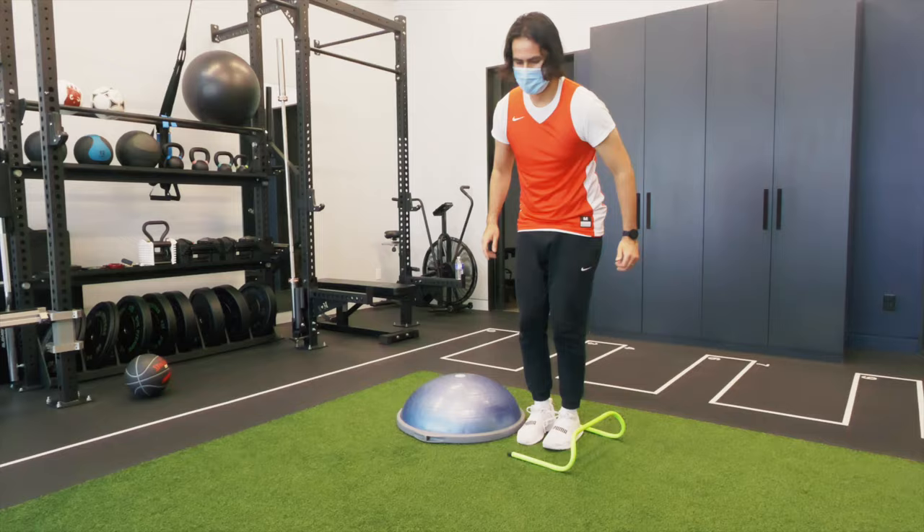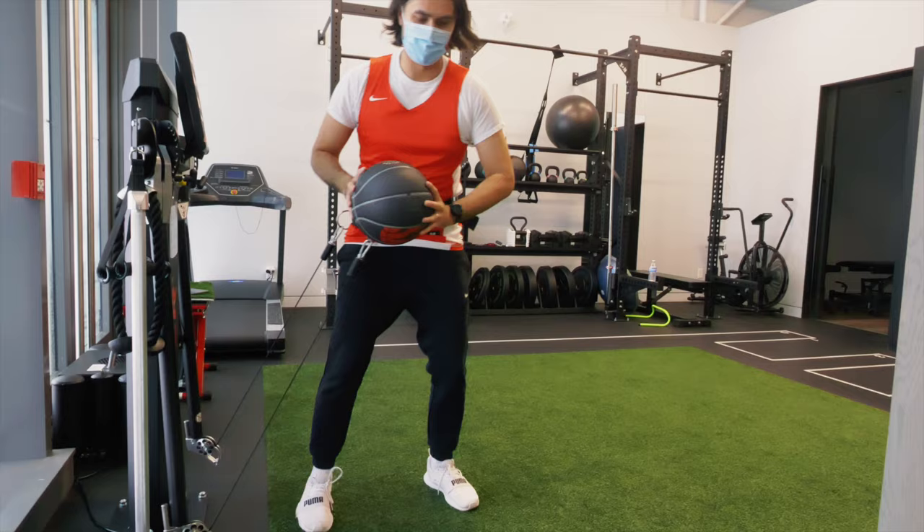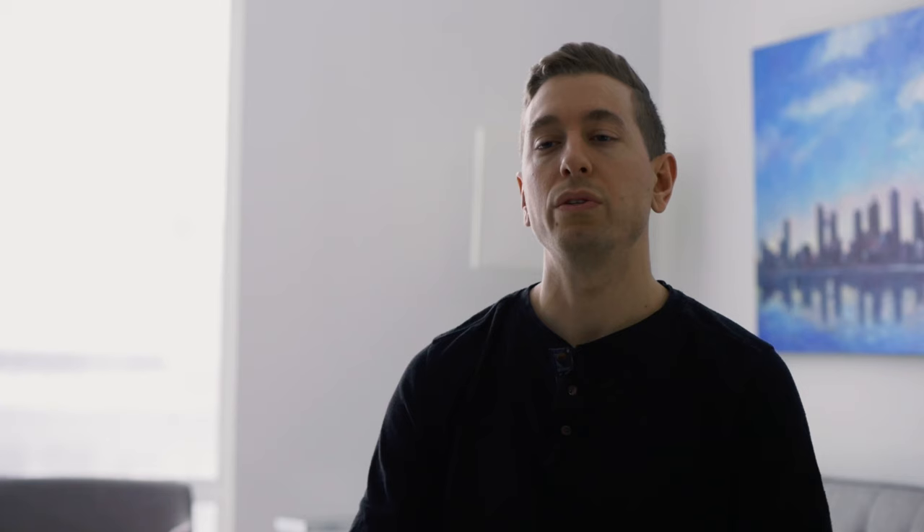I had him doing plyometric drills on one leg, including ones where he had to land on uneven surfaces. I had him working on lateral movements and deceleration training, and we even tested his power output using the Kaiser Functional Trainer.